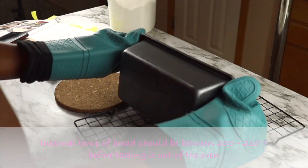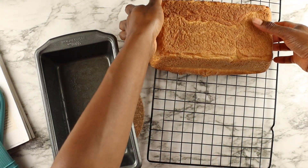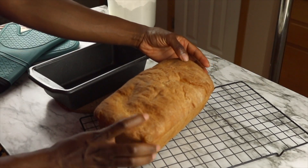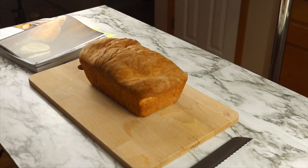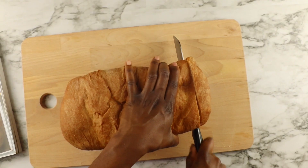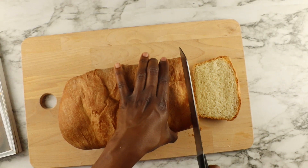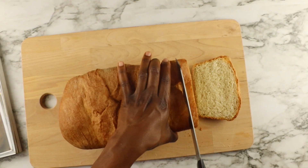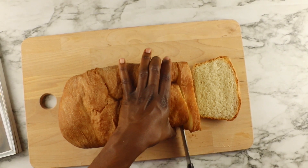Let the bread sit in the pan for five minutes before taking it out. The dough deflated a little bit — probably because I let it rise a little too much. But this is definitely my top five, if not top three, bread recipes I've tried. The recipe was very easy to follow and uses ingredients you always have in the house.